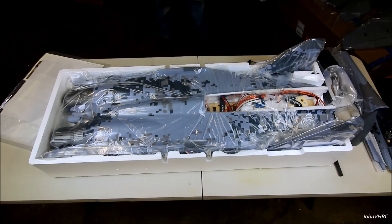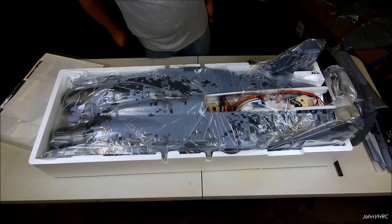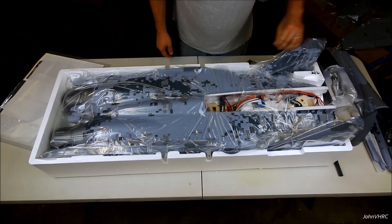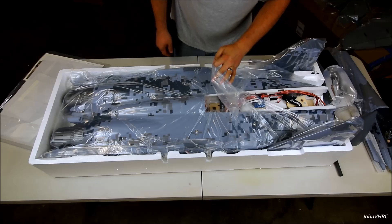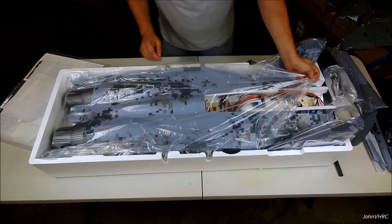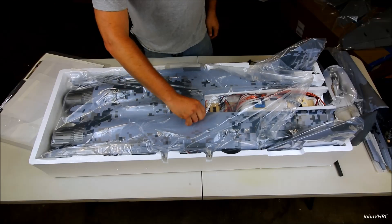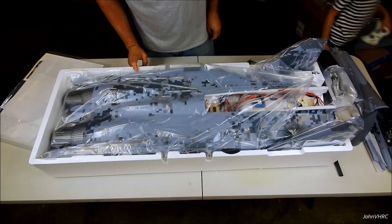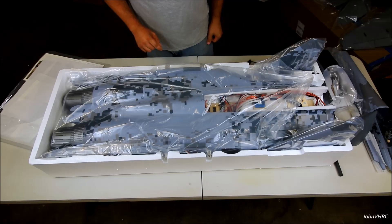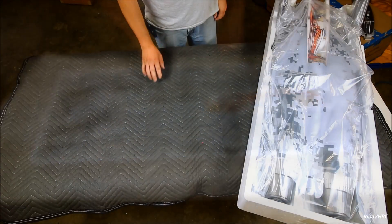Oh yeah, looks awesome — very cool. It's a chunky sucker there. That's pretty big. I was kind of curious — I knew it was big, but until you see one in person, you don't really understand it. The F-22 seemed big, but this guy's big. Let me clear some space here and we'll get the rest of it out.